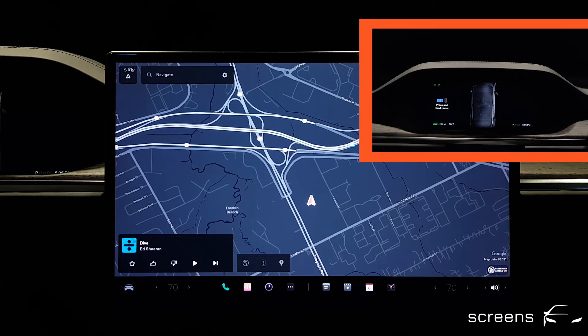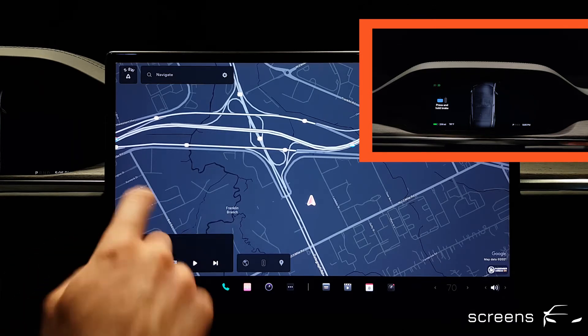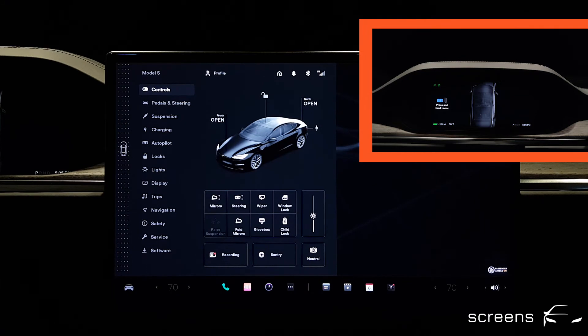We're gonna step off the brake. If we want to put the car into neutral, we have to open the vehicle settings, and then use the icon in the right hand corner.